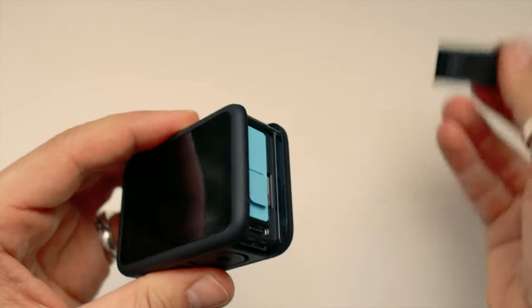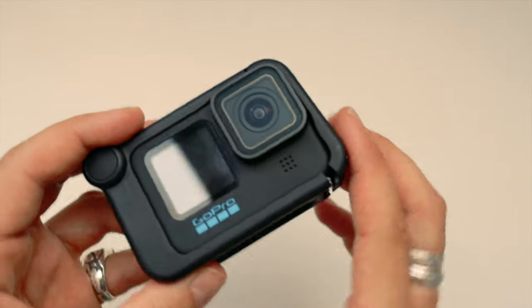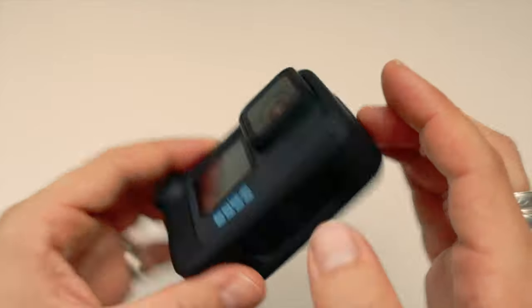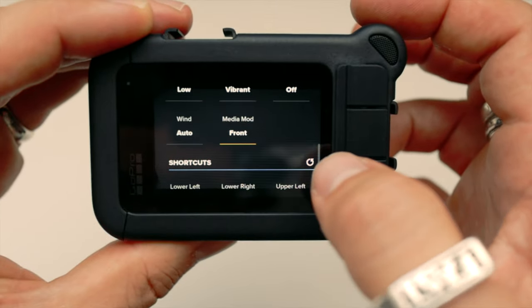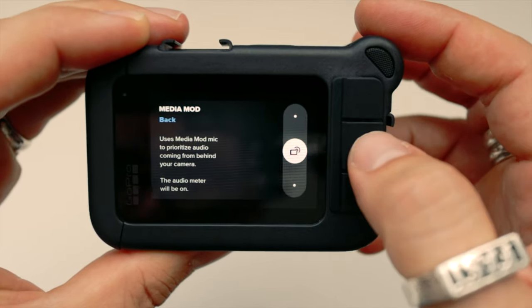To fit the MediaMod, all you need to do is remove the battery door from the GoPro, slide the GoPro into the MediaMod and close its latch. The GoPro Hero 9 MediaMod fits the Hero 10 — you don't have to buy another one. When you go into your GoPro settings you'll see an added MediaMod function that allows you to choose either the front, back or camera microphone.